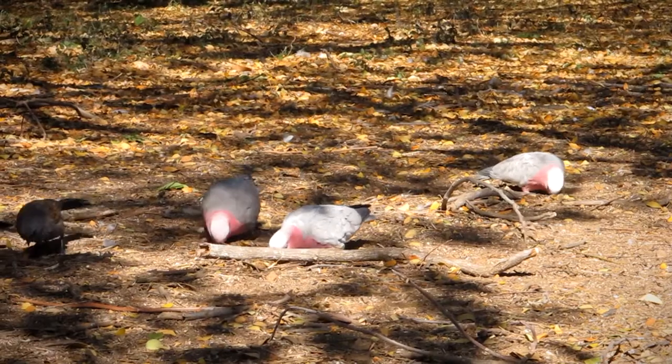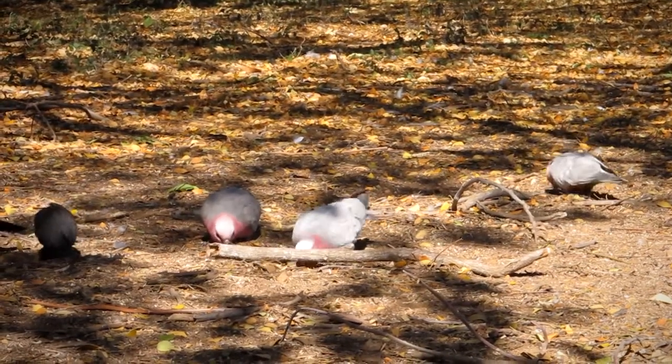Hey guys, Brent here. I'm in the outback of Australia at this little town where they've got some water and they feed the birds — there were just like a million birds behind me. They'll probably come back in a minute. I want to give you a couple of tips that I use to photograph birds.